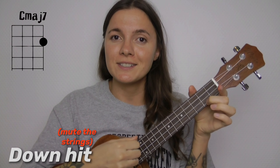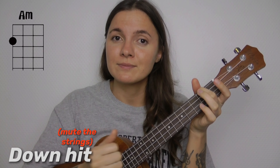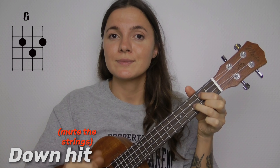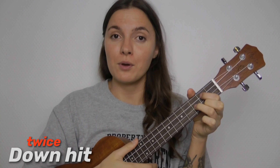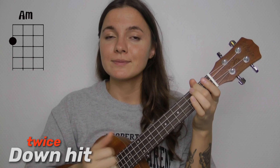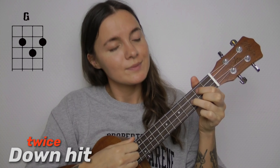One more time: C major seven, A minor, F, and G. And the strumming pattern is down, hit, down, hit, down, hit. You need to play the strumming pattern twice on each chord through all the song, and it's gonna sound like this.